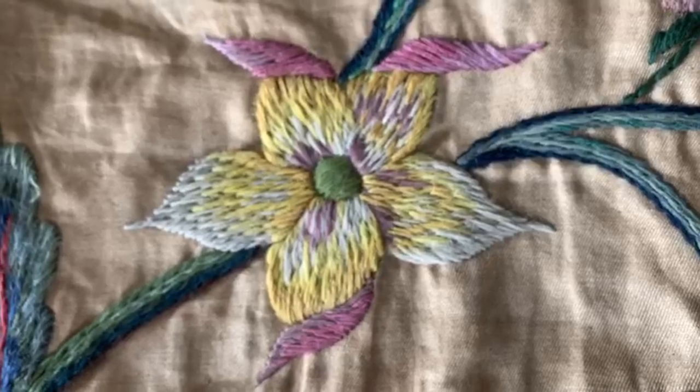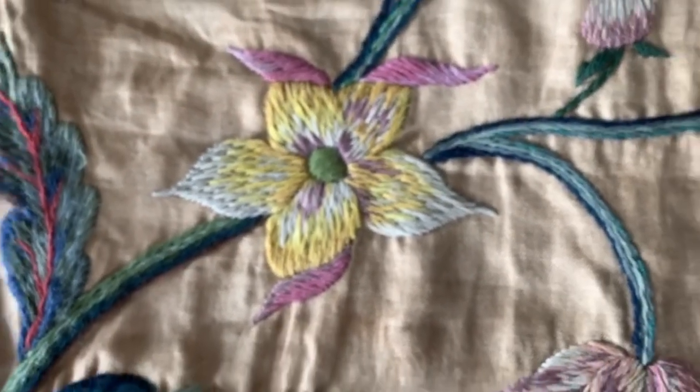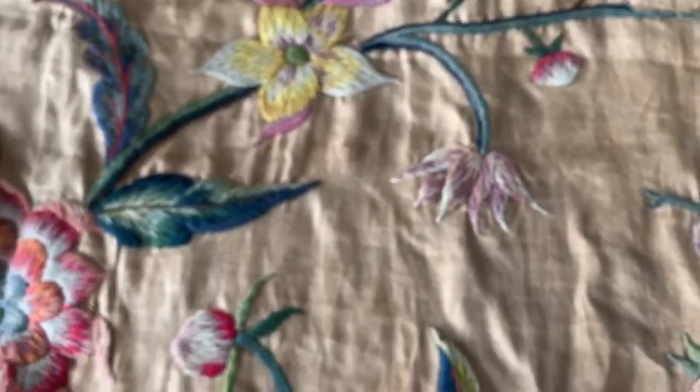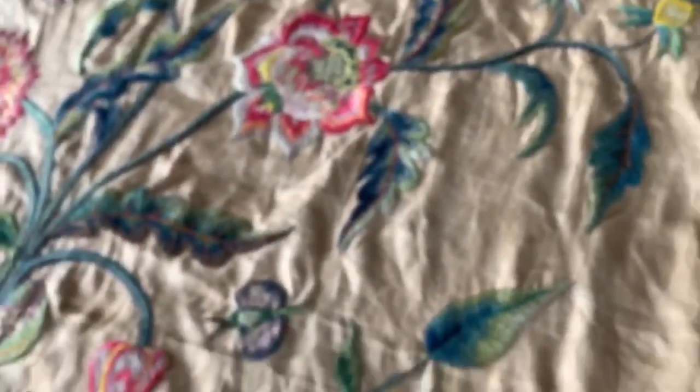The outer flippy purpley colors are worked after the background, so order of work is always very important.